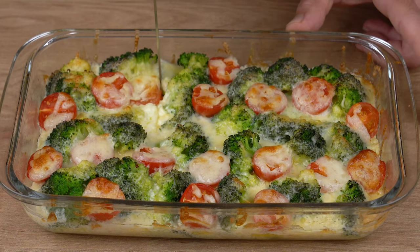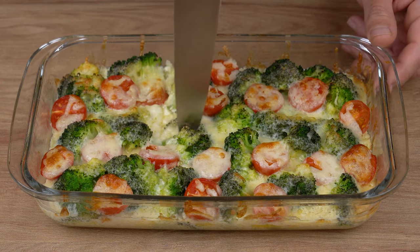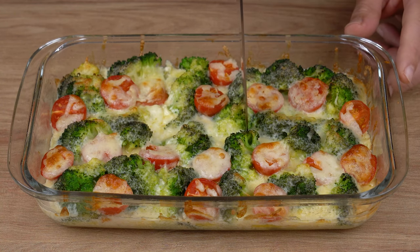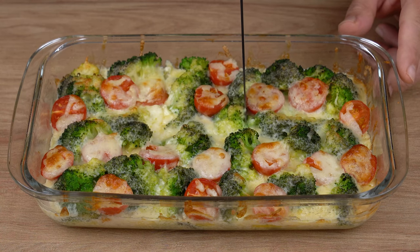That recipe is ready. You may now serve and enjoy it. I really hope you like this recipe. I'll head back to the comment section and continue to answer everyone who left the name of their city, and I'll also thank you for sharing this recipe. See you next recipe.